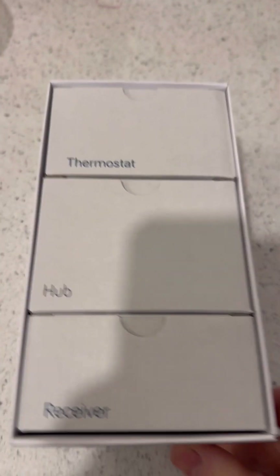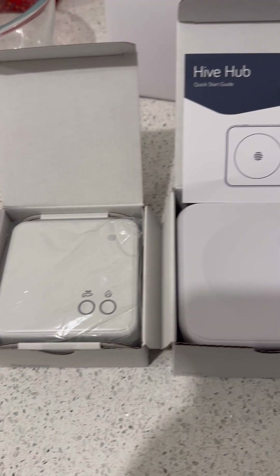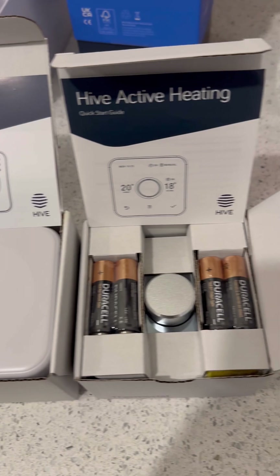Let's unbox the Hive Jewel — you get the receiver, the hub, and the thermostat all in separate boxes. Now I'm heading upstairs to the airing cupboard. I'll put some carpet protector down as this will be the main working area, so I'm making sure it's all protected.